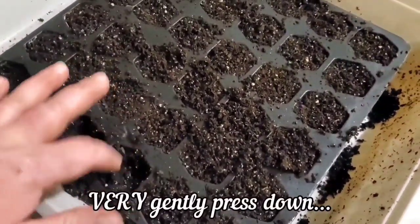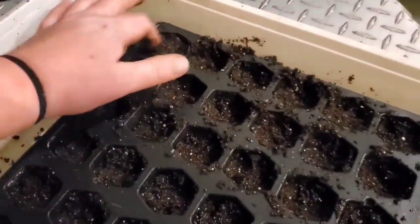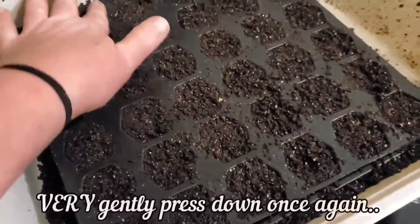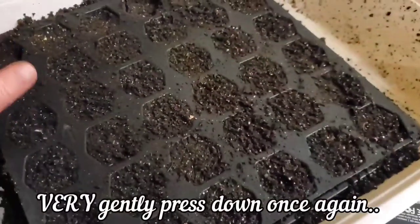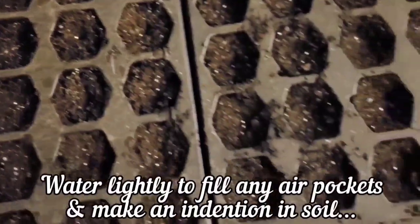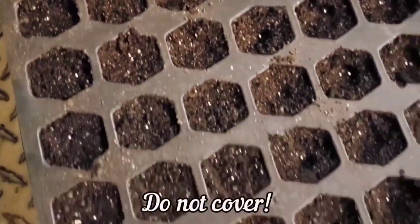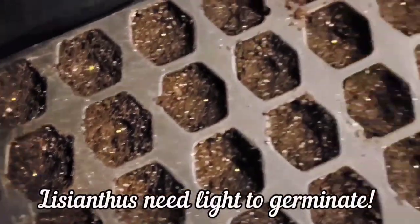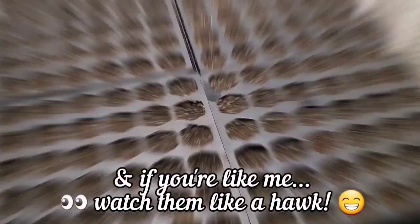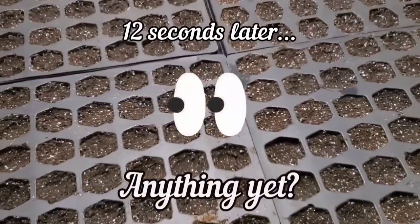I filled up my trays — I used a 72-cell tray for this, but I would have probably used a 128 or a 200 just because they're so small. Although maybe the 72-cell will be better because I could leave them in there the entire time and not have to worry about potting them up into anything larger. I seeded them and then put them under my grow lights, put a little humidity dome over them, and after about 10 days they started to germinate really well.